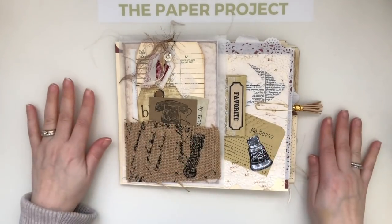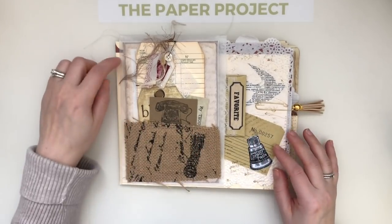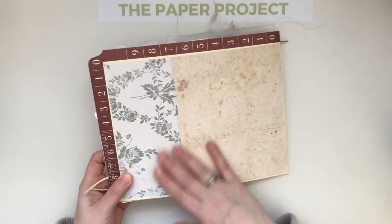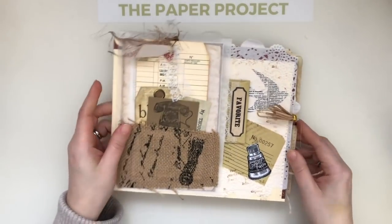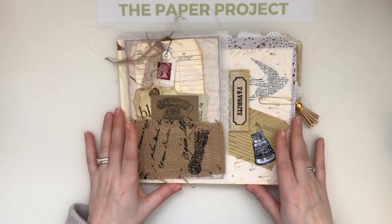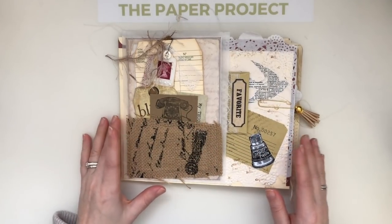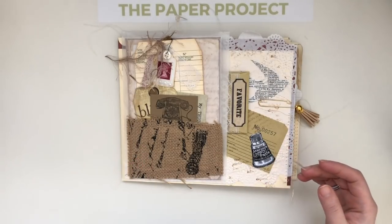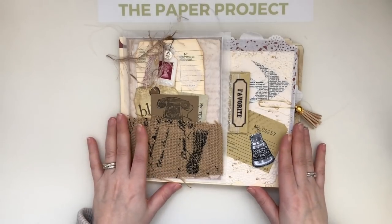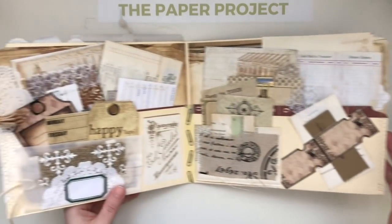I've seen a lot of ladies using these file folders — I've done mine a little different. I was so inspired because I had these really nice thick file folders that I wanted to use. I've been making tags with them, but I thought I wanted to do something different. I am so excited! I hope you like this flip through. There's a lot of ephemera because what I'm doing with it is like a stationery set — a vintage office stationery set with lots of pockets and tuck spots. I love that about working with paper and bags.